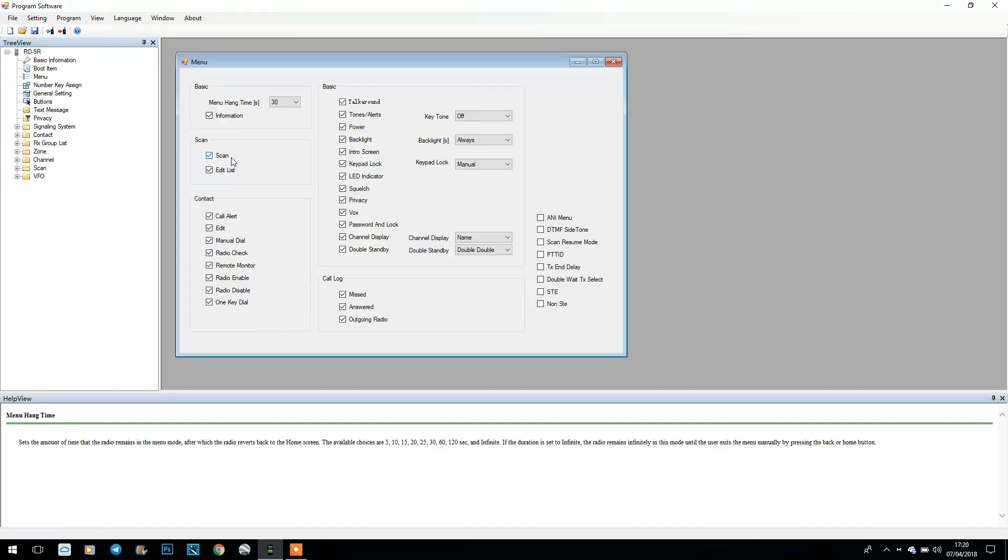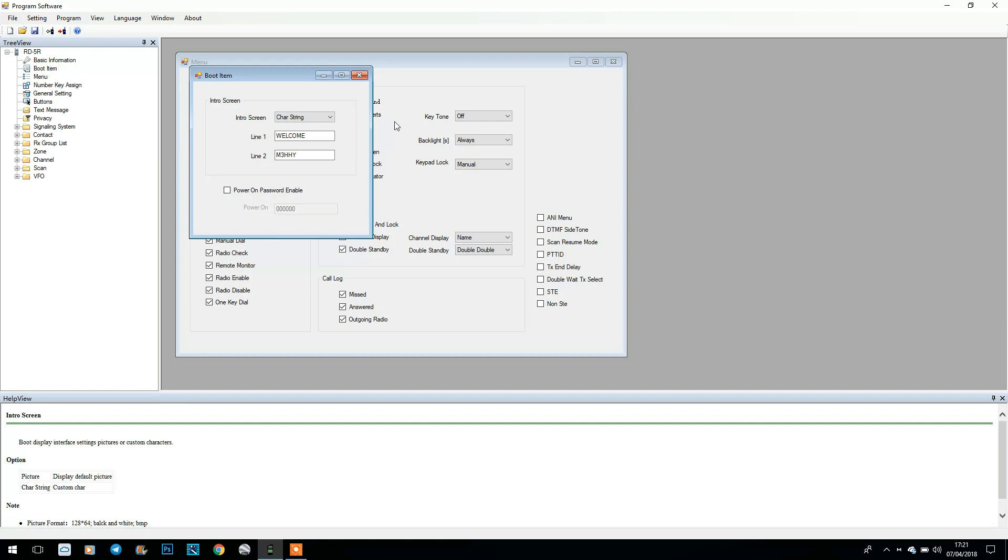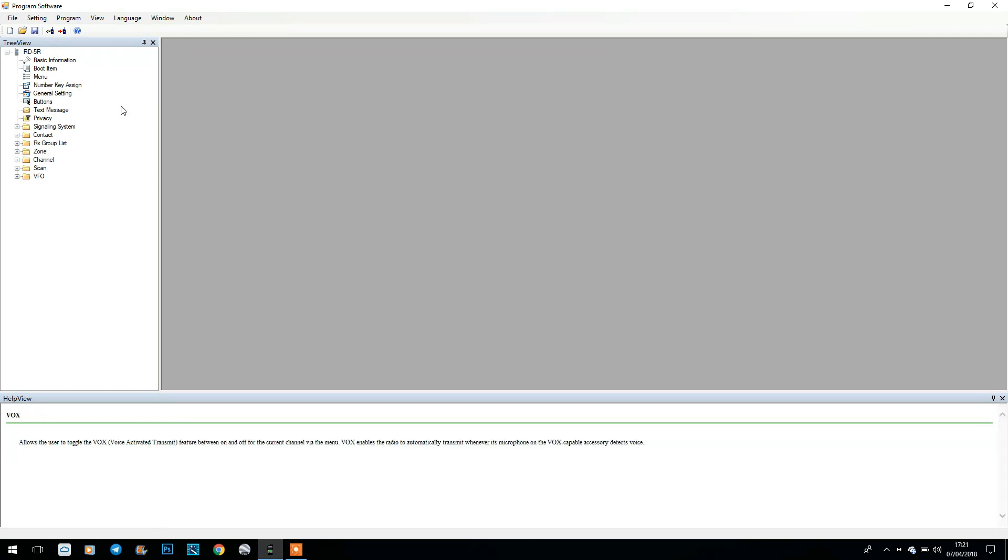We've got the menu section — I'm not going to go through all these settings, but you can see at the bottom there's a help view. If you click on something it tells you what it is — for example, 'radio enable' shows you what it does. Click on VOX and it tells you it allows the user to toggle voice activated transmit — really helpful. We've got your basic settings for the radio, and boot item where you can set a welcome message, put a password on power up, display a logo or a character string. I've put 'welcome' and my call sign in there.